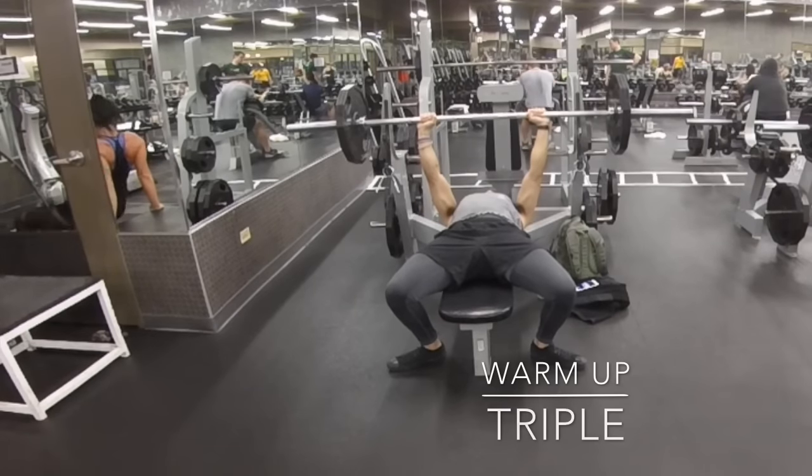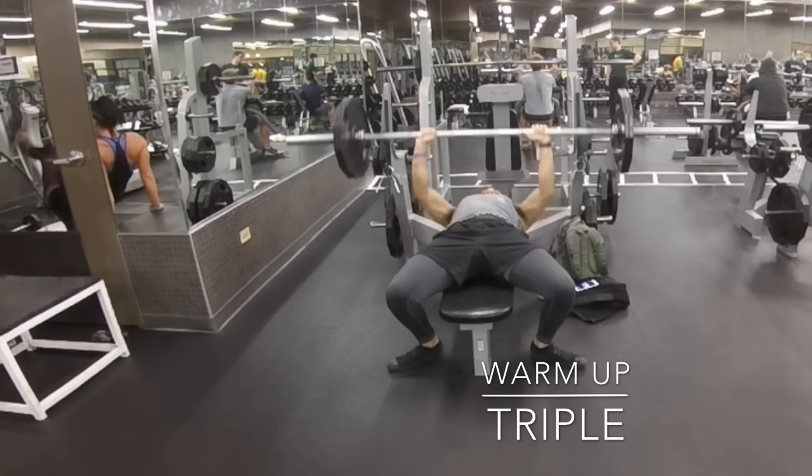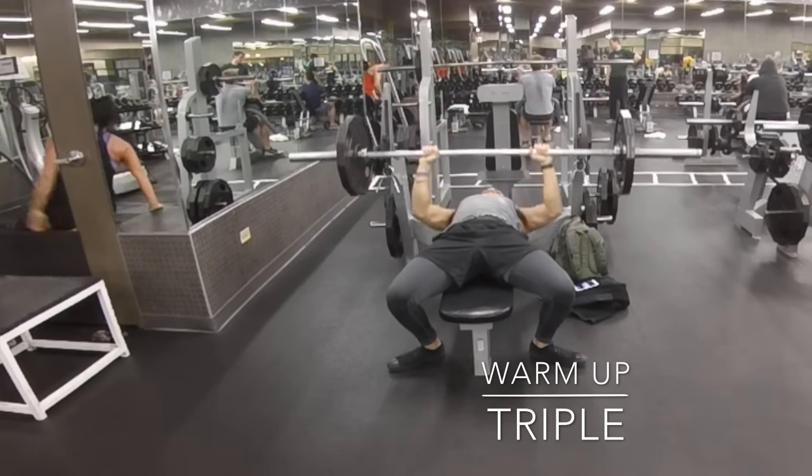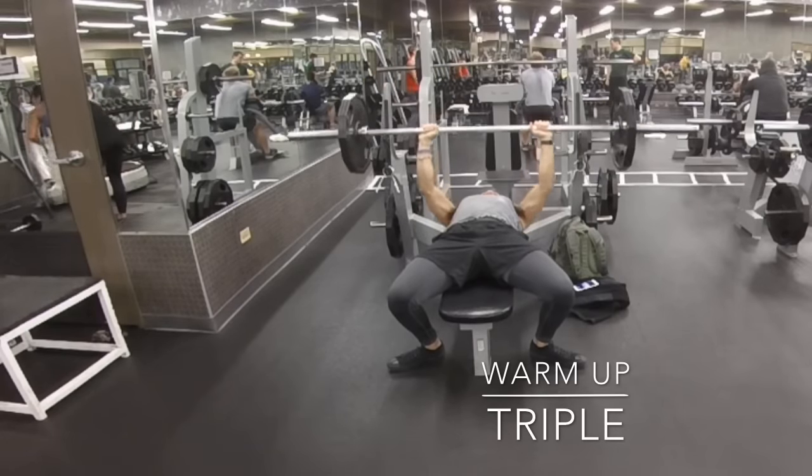Hey, what's up guys, thanks for tuning in. This is Russ. Today we're working on bench — it's yet another bench day, slight variation. We're going to be doing just as many triples as possible.